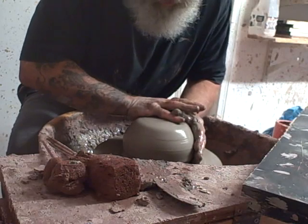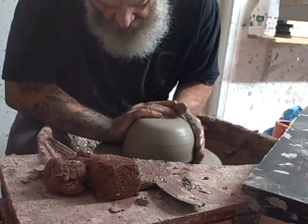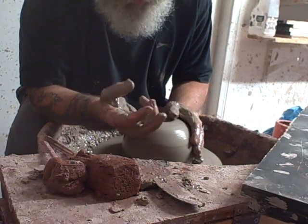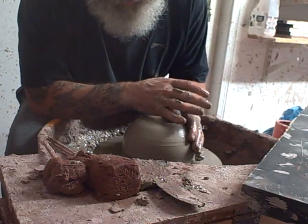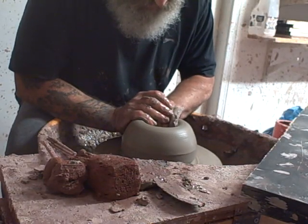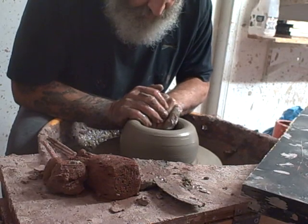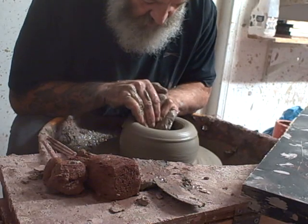I'm just throwing some large-ish bowls here. I've been searching for a while for some clay that mimics the Japanese open-bodied clay that gives really good sort of pin-holing and crawling on pots, on Ashino glaze. And I think I've found it here. This is not nice to throw because it's pizza oven clay — you should be making pizza ovens out of it — but it gives a really nice open body.